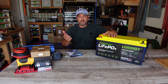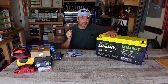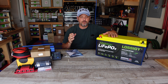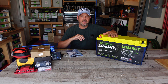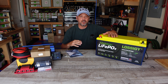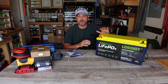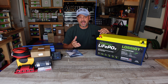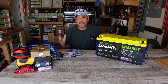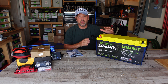This Lossigy 200 amp hour battery has grade A cells inside. You're going to get between 2,000 to 5,000 cycles before this thing starts to degrade — meaning you can charge and discharge it up to 2,000 times before you start to see a little bit of degradation in these lithium iron cells. But that's true across the board for any lithium iron cell. What's so great about these units compared to lead acid is you're not going to get anywhere near that amount of cycles with lead acid, so these things actually save you a lot of money in the long run.